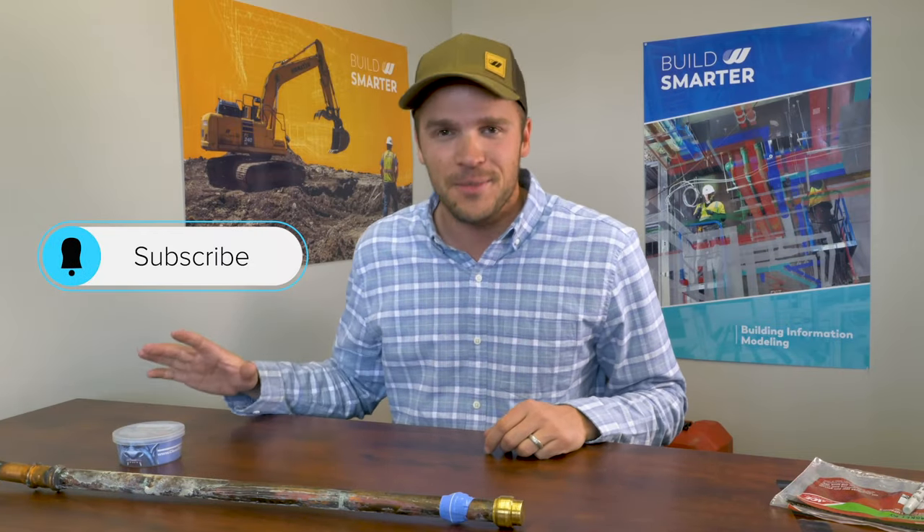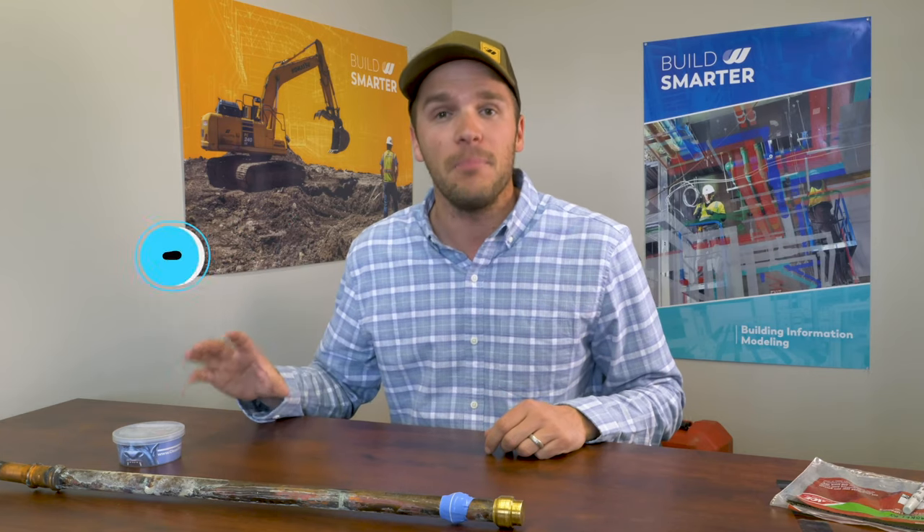Thanks for watching. And as all YouTubers say — don't hit the subscribe button, don't hit the like button, and don't comment below.